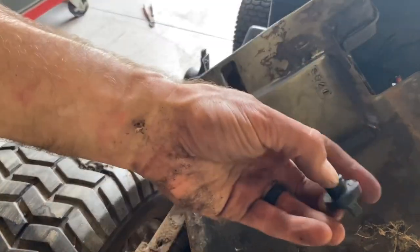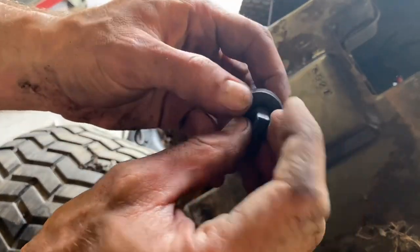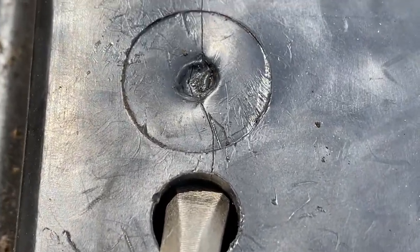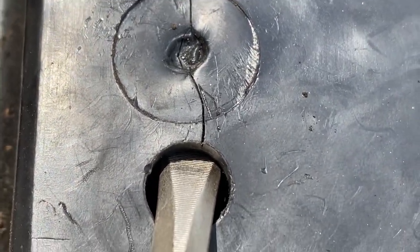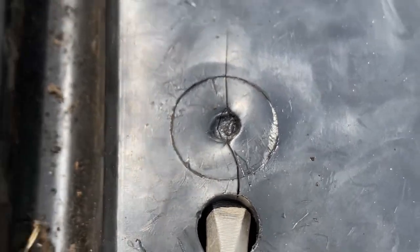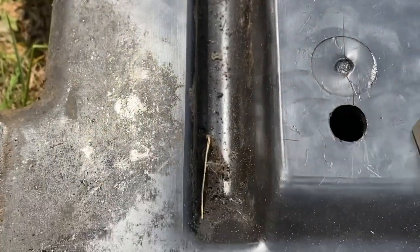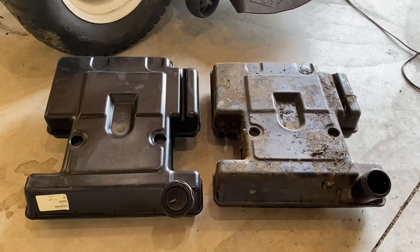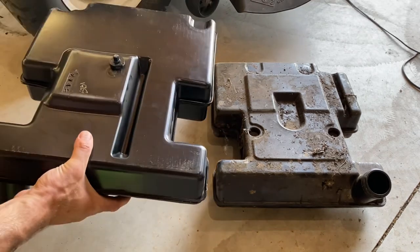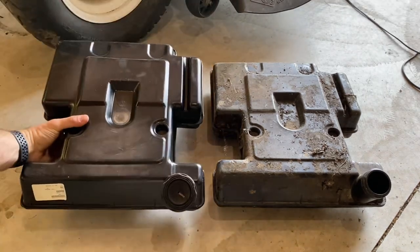Got an extra grommet so if we tore this one up it's okay. It's kind of tough to see, but I've got a flathead under that — and you can kind of see that crack. That is the culprit, so we probably need a new fuel tank. I ended up buying a new tank on Amazon — I'll put a link in the description.